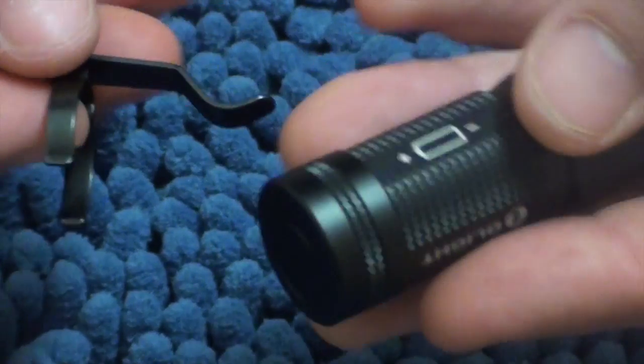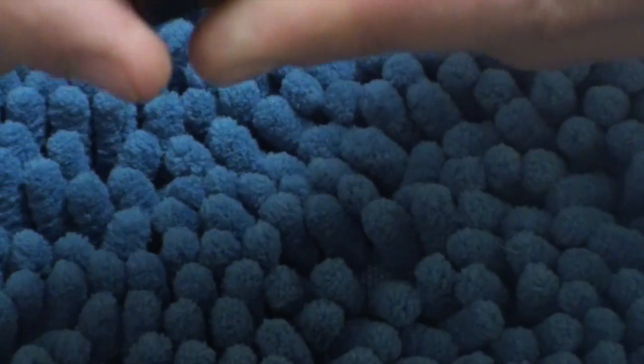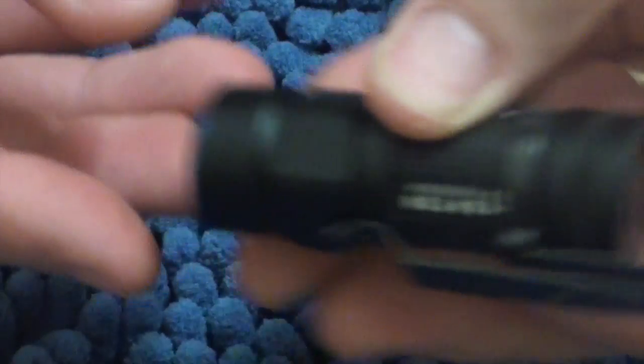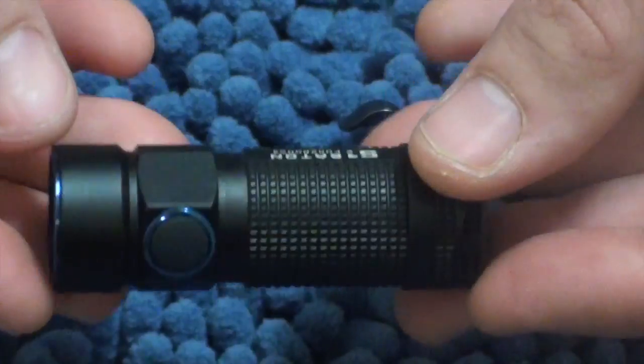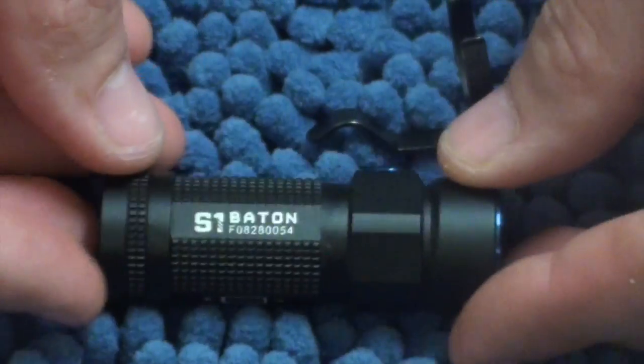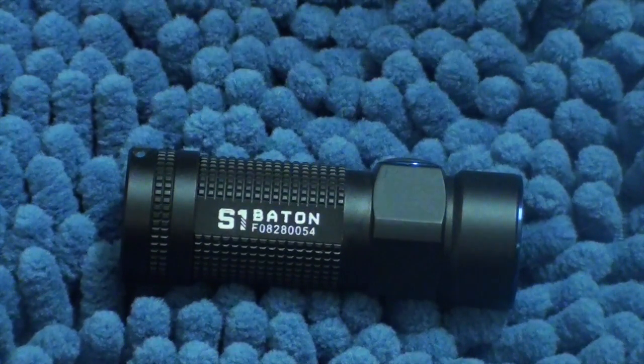It just doesn't feel quite right clipping it. You can force it, but then you've got the clip protruding. So you'd get deep carry but it's also a little bit wobbly — it's just not quite the way to do it. But apart from the clip, as you've seen by the beams, it's just a phenomenally bright torch.